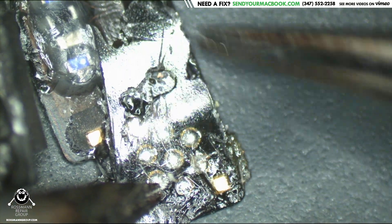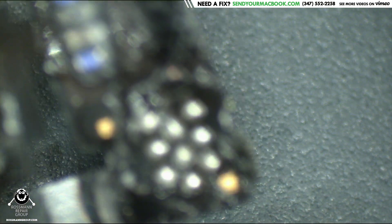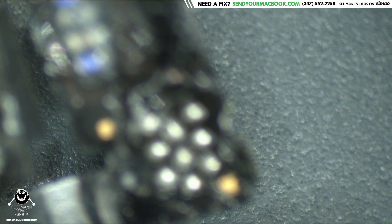And of course you could remove this layer of glue and then solder on your old ambient light sensor onto this flex. But what's the point of that? I really don't understand the concept of it.